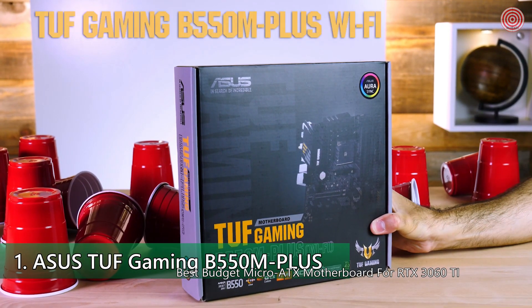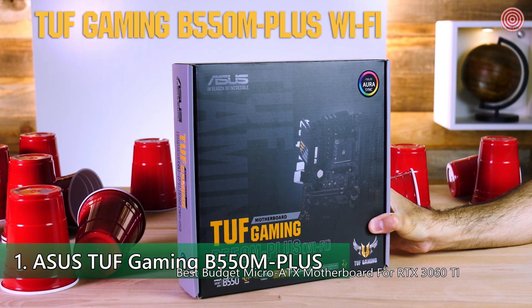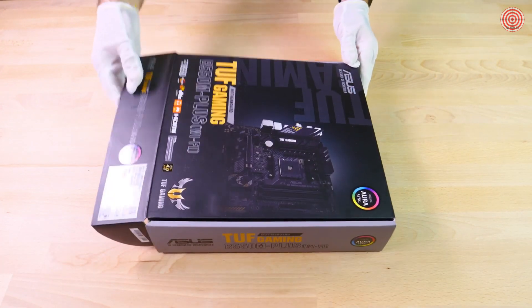Hello! Today we are unboxing the incredible TUF Gaming B550M Plus Wi-Fi motherboard. It's a very snazzy motherboard with a lot of cool features. I can't wait to see what's inside.